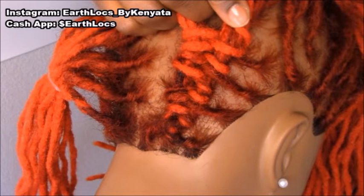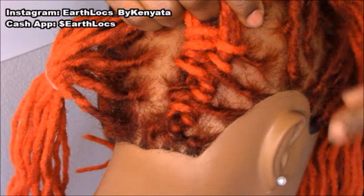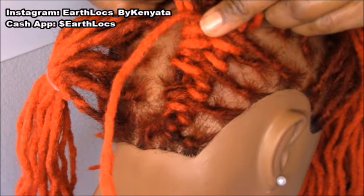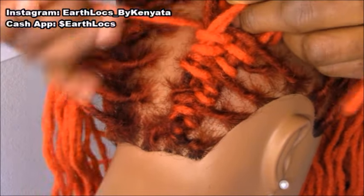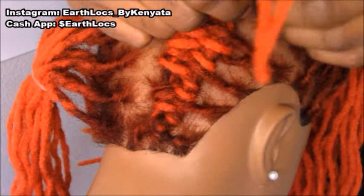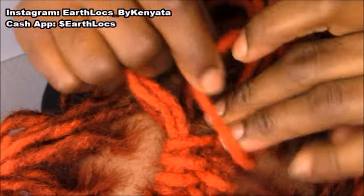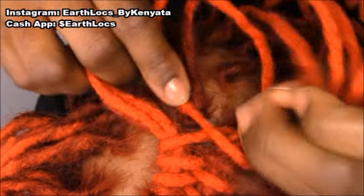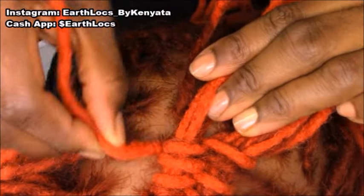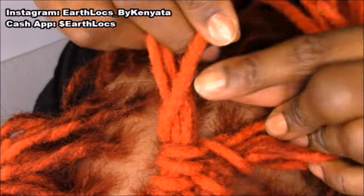Now we're in a section where we want to add a lock in, so that stitch lock becomes a part of this section. We pick up a new lock and we're going over, under the second section. Continuing our figure eight — around, then under. Continuing our figure eight, over. Under, around — figure eight, over. Now before I go over, I'm actually going to stop here.